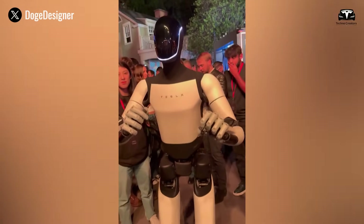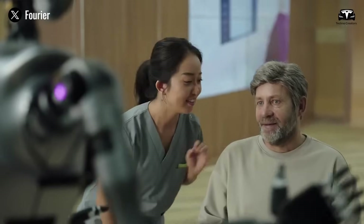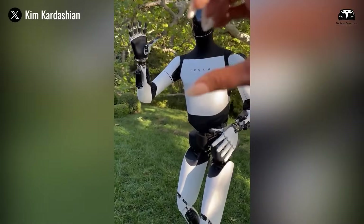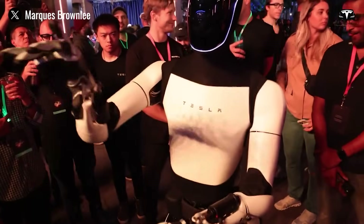Optimus responds to voice commands with a conversational tone that feels like you're chatting with a friend. You can ask it to report the weather, sing a song, or even tell a joke, and its face display will enhance the interaction with visual cues or data.